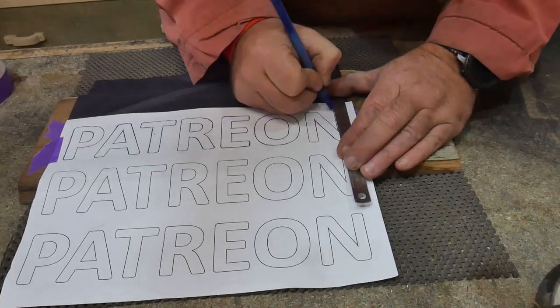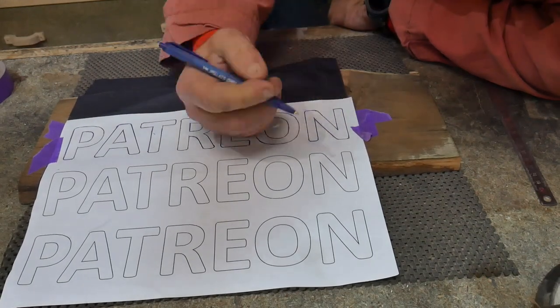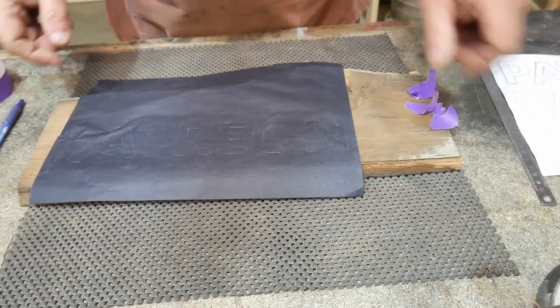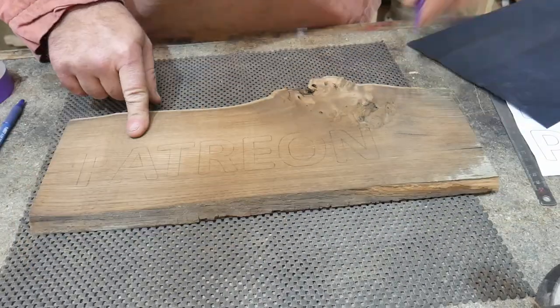You can't see the letters just yet, but you will in a moment — because we're going to remove the carbon paper. Lo and behold, it's like magic: we now have words on the piece of wood.